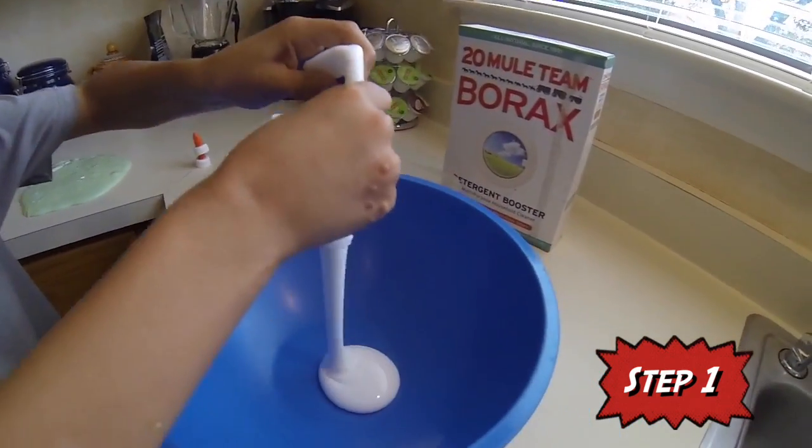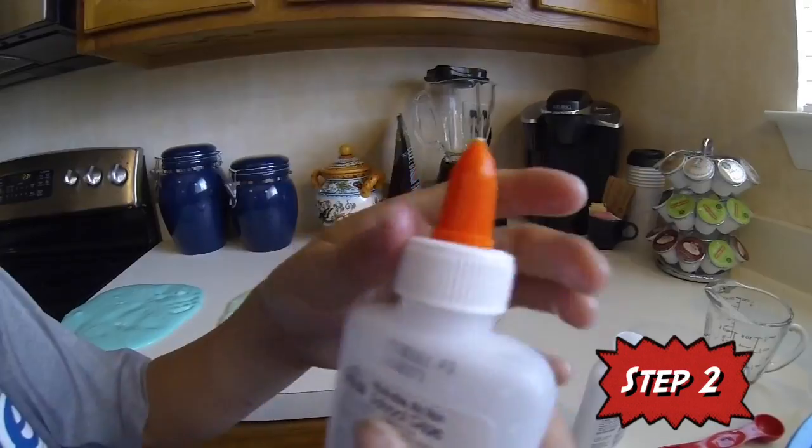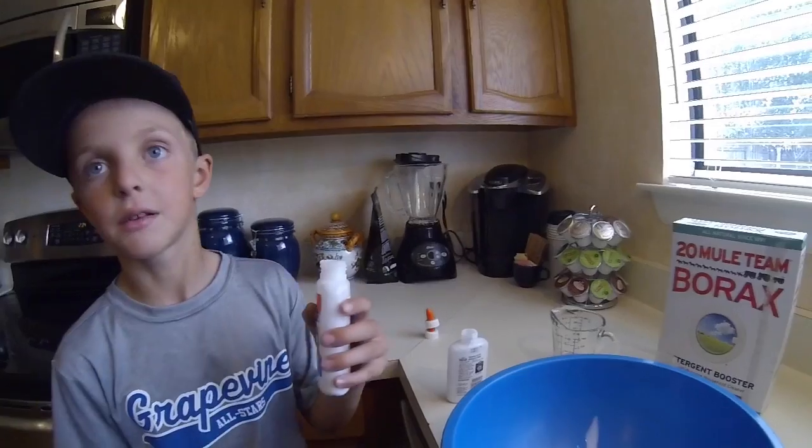Step one, pour the Elmer's glue into the bowl, but be sure to hold on to the bottles. We're going to need them a little bit later. Step two, pour water in both of the bottles of glue. Shake it up well and pour the water in — that makes the perfect amount of water and gets all the rest of the glue out.